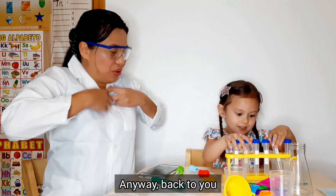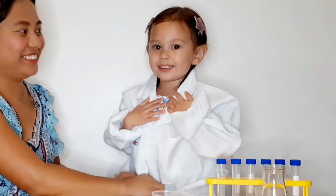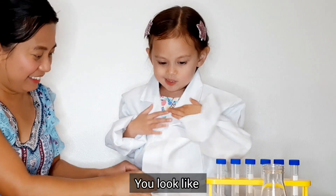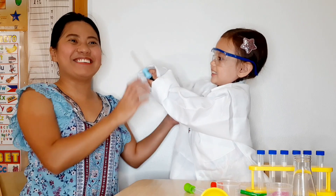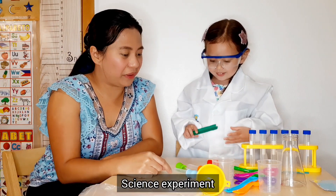Do you love the goggles? Anyway, back to you — you gotta wear this one! See, you look like a doctor or a scientist! Do you love your new toy set? Yeah! Science experiment? Yeah!